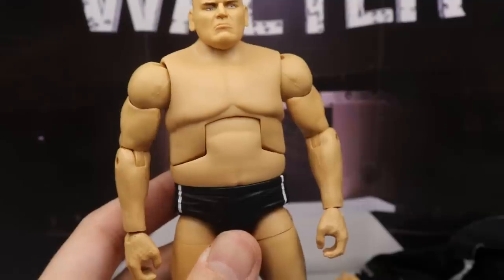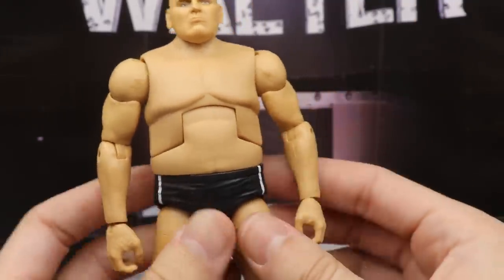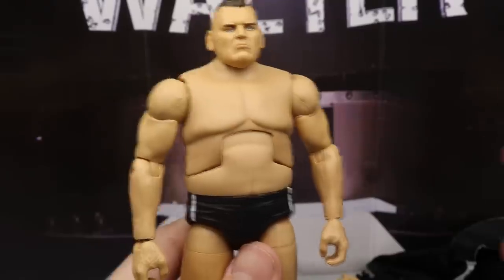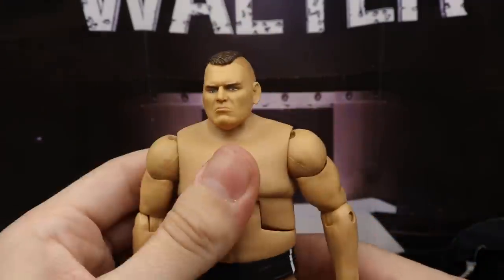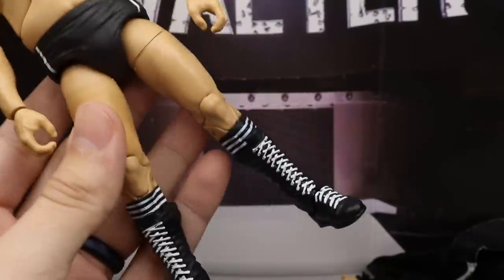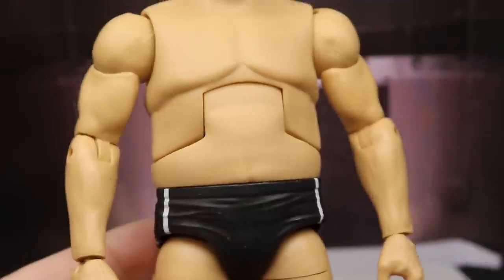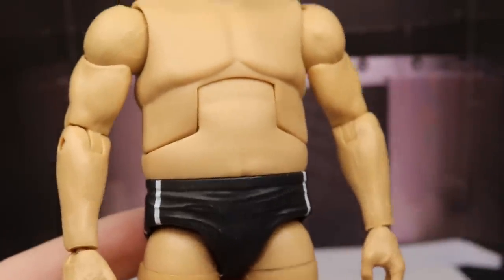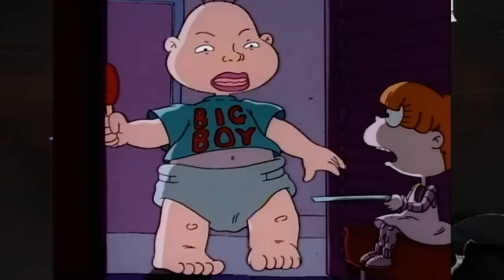Going down to the torso, we have a Samoa Joe torso, which works great. He also has Samoa Joe shoulders and arms — bare arms, since he doesn't wear wrist tape. He's an oddly shaped man — wide torso but really long legs, and I think they did an excellent job capturing that. Down into the trunks, it kind of looks like he's wearing a diaper, which makes me think of the big baby from Rugrats.